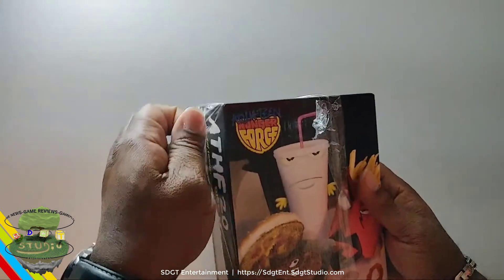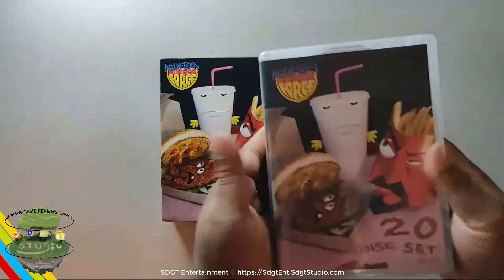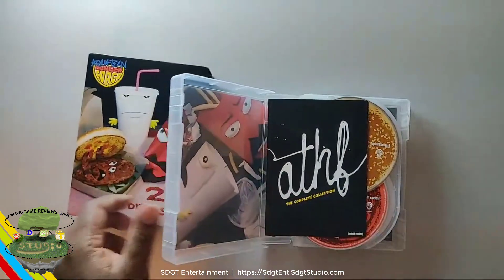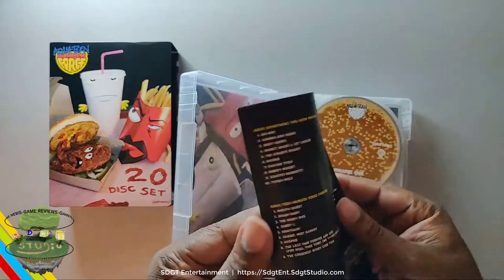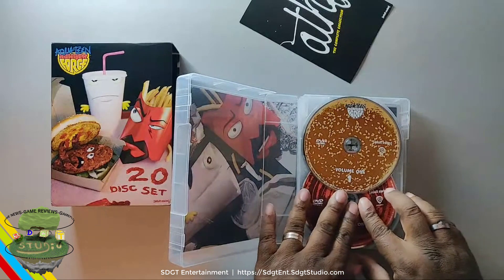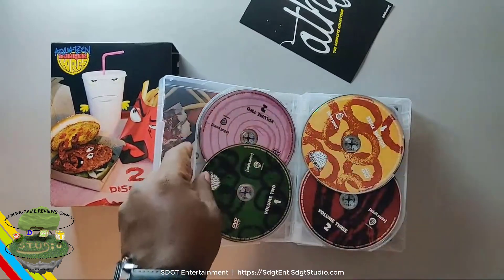Let's go over here and get an area where the box will not be damaged. I've never seen a disc set, at least in a package like this. This is awesome. Let's go over here. Shout out to Cartoon Network. Also the WBT, who took us over. That's pretty cool.